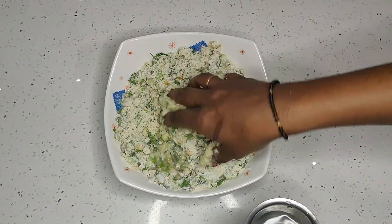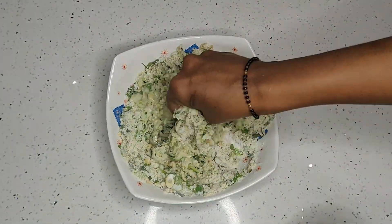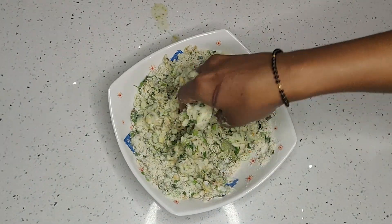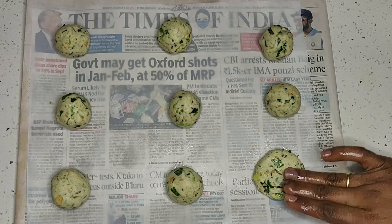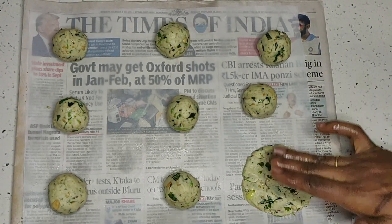Make dough by adding water. Make small balls from the dough and make them flat.